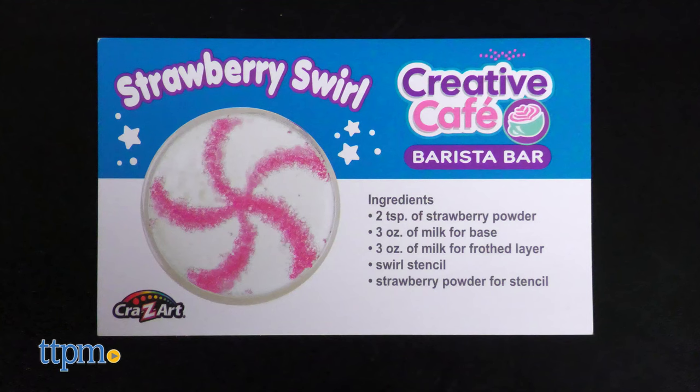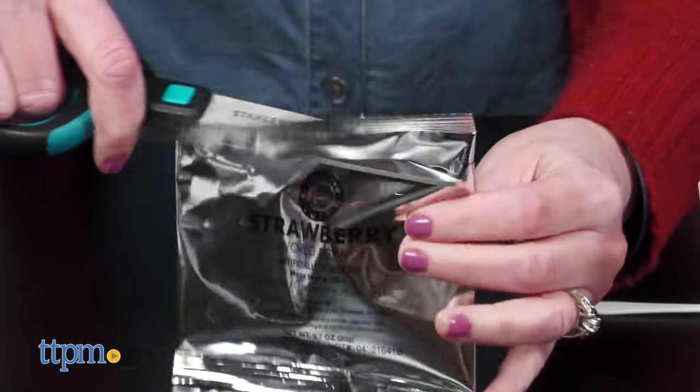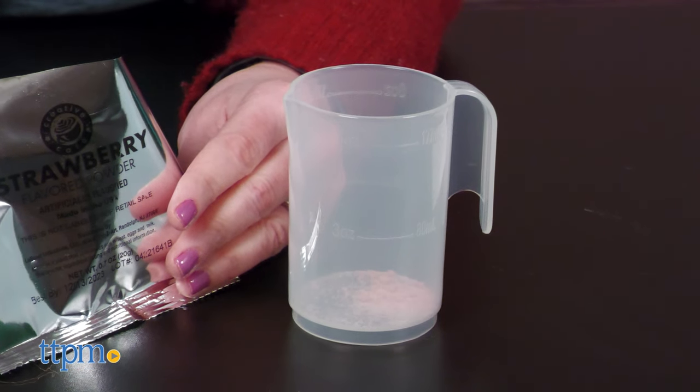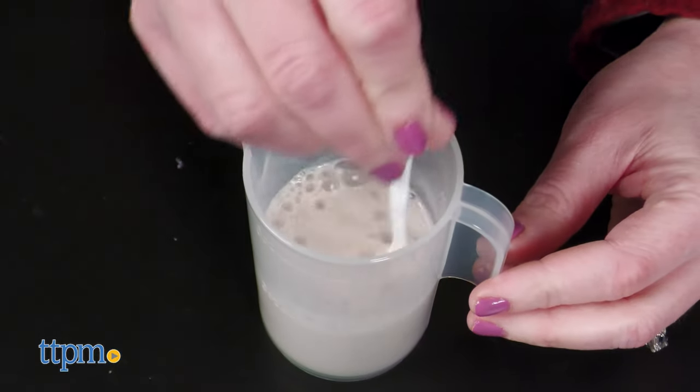Follow the directions on the recipe cards to make a flavored base with regular milk, lactose-free milk, or plant-based milk. If you're dairy-free or lactose intolerant, note that the chocolate powder contains milk. The base can be made with just strawberry powder, just chocolate powder, or a mixture of the two. Which recipe would you make? Tell me in the comments.